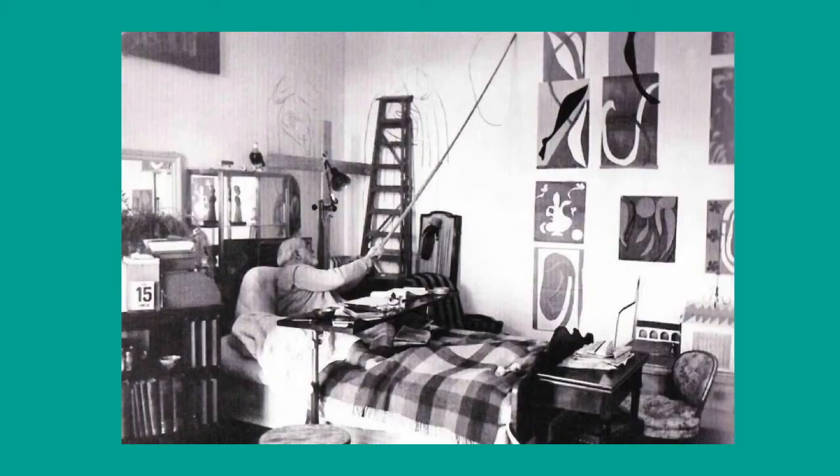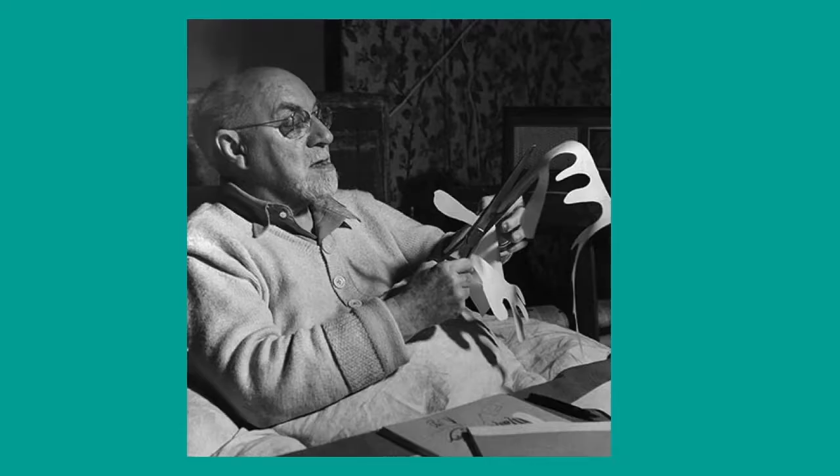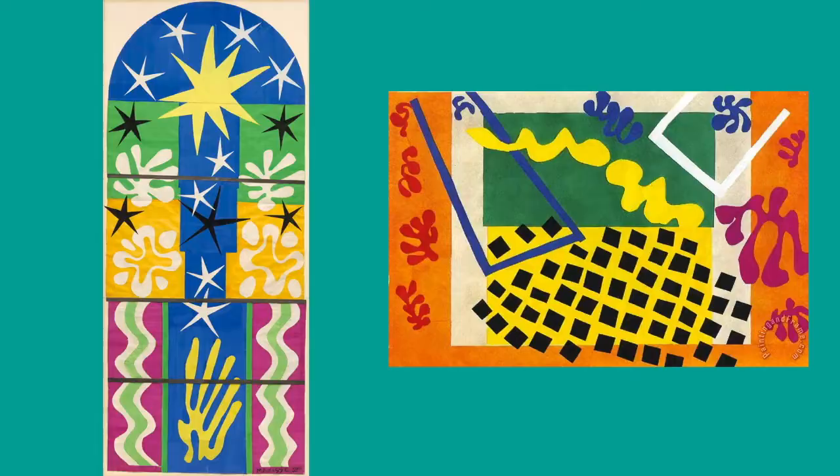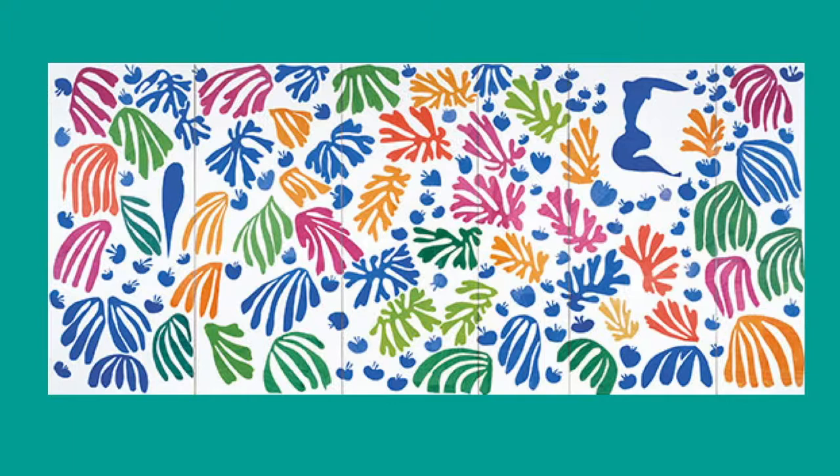The other thing that happened during that time is he couldn't paint anymore. But that did not stop him. So what he started doing was painting these massive papers — or his assistants would paint them for him — and then he would do cutouts with organic forms onto these painted papers. He would create these absolutely amazing collages, which are very colorful, bright, and simplistic. And that's how we're going to paint with scissors today.